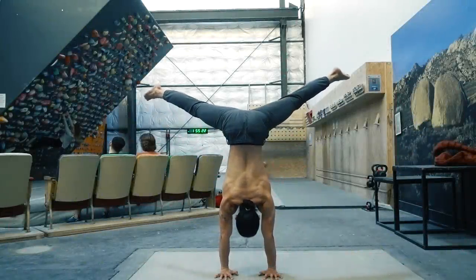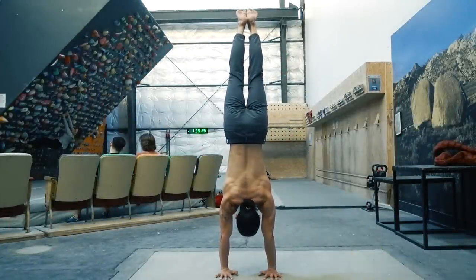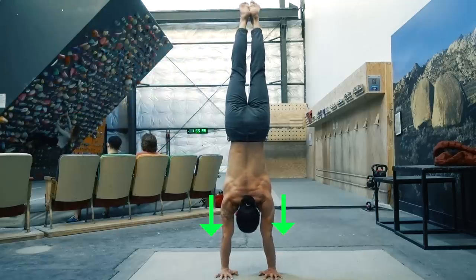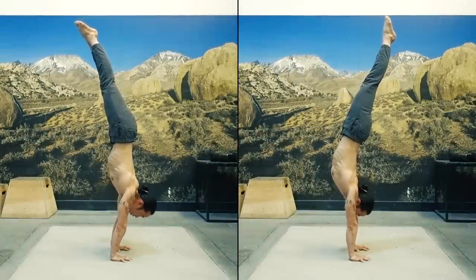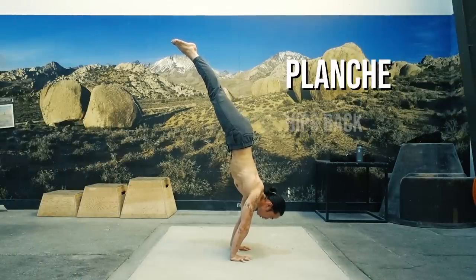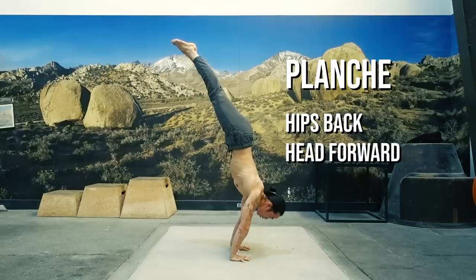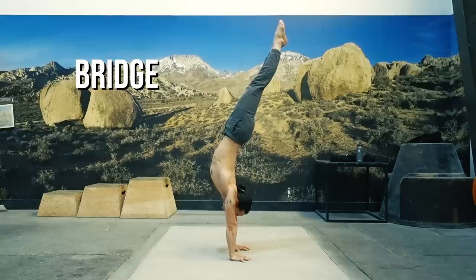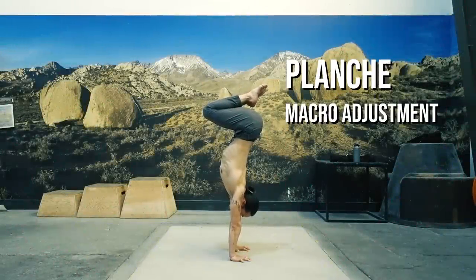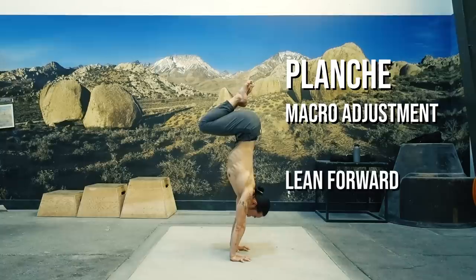When you're first learning the handstand, it's more likely you'll rely on macro adjustments to find your balance. This means we need to know how to engage the shoulders. The very first step is getting your scapula in an elevated position — you can think of this as wearing your shoulders as earrings. We'll go over the two common positions that people encounter when they lose their balance and require a macro adjustment. The planche: this is when the hips go behind the line of alignment and the head comes forward of the shoulders. The bridge: here, the hips go in front of the line of alignment, your back arches, and it feels like you're going to fall into a bridge.